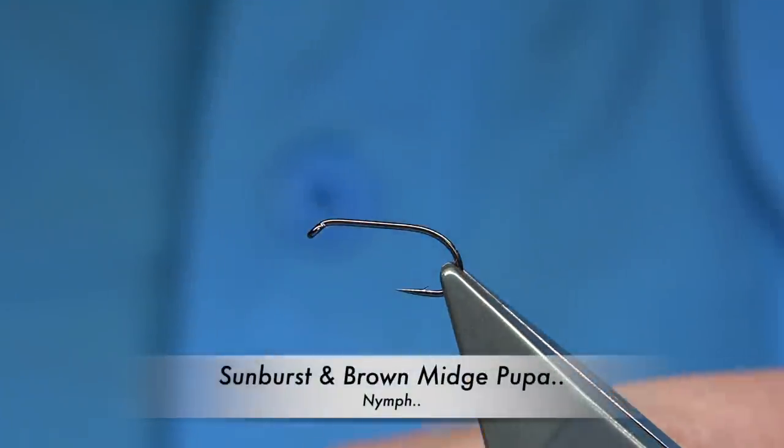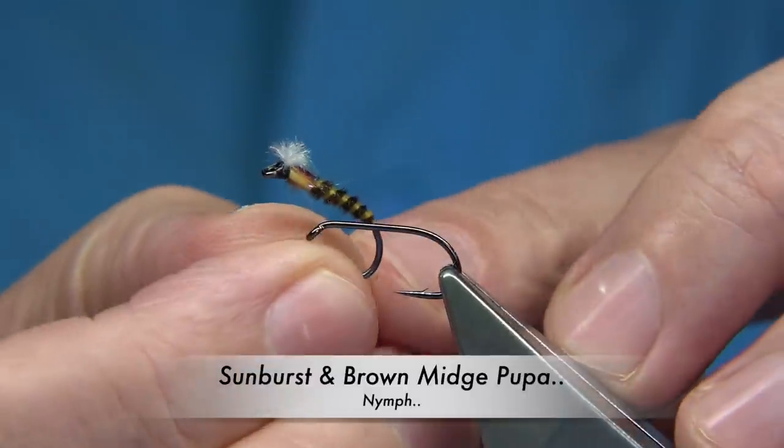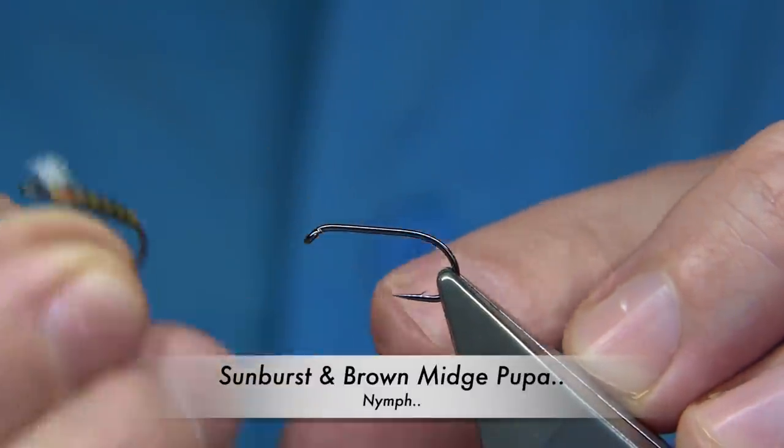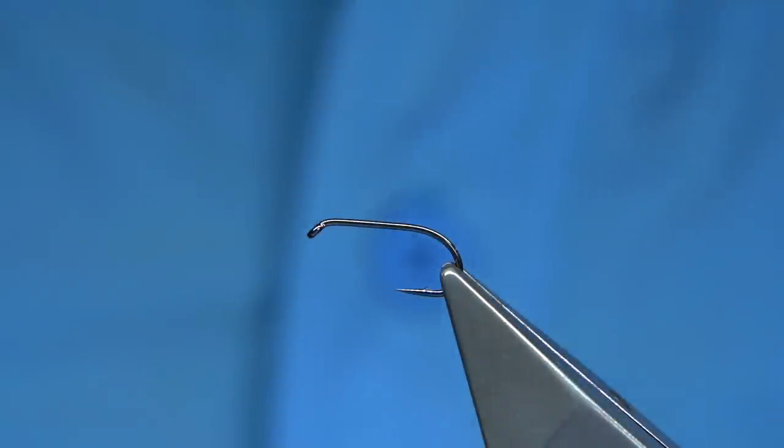I'm going to be tying a midge pattern — basically a sunbursting brown midge pupa. It's a fly I tie for a friend in Ireland who does extremely well with it, so I thought he'd like to see it. It's a simple fly to tie, so I just call it the sunbursting brown midge.